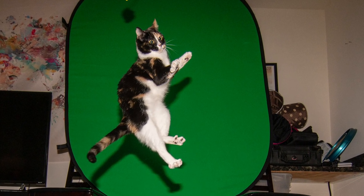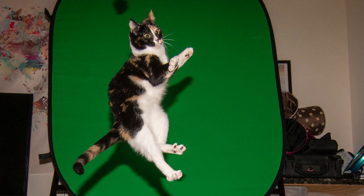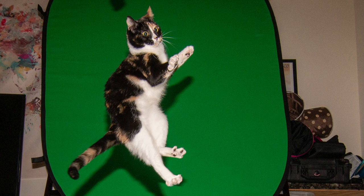So I hope this helps you if you want to take some action photos of your kitty cat. Thanks for watching. See ya.